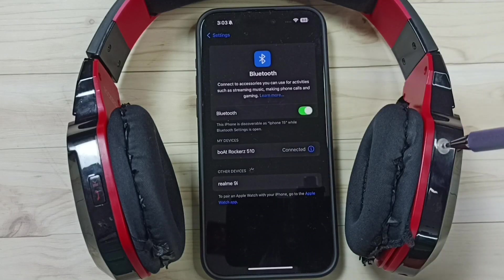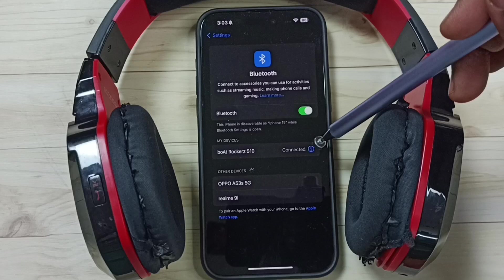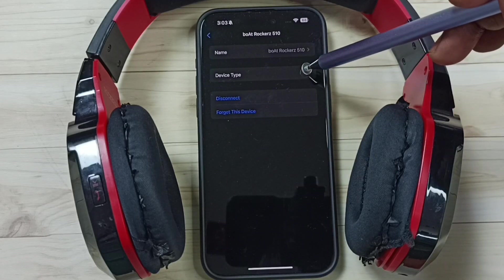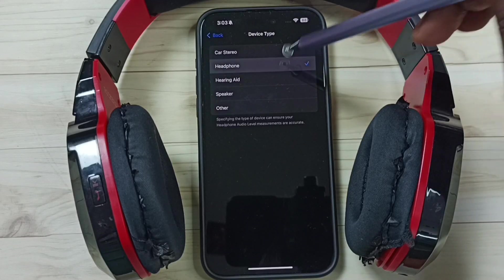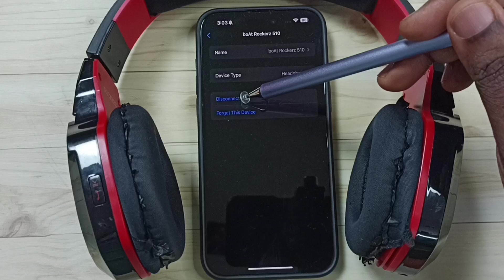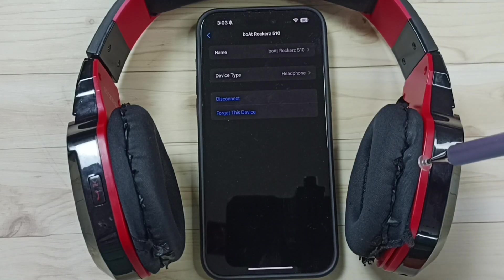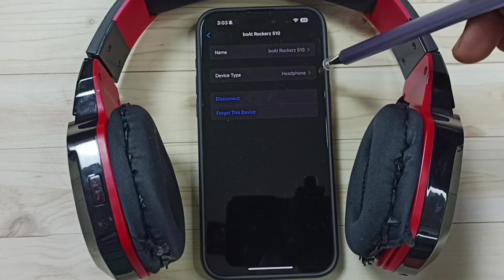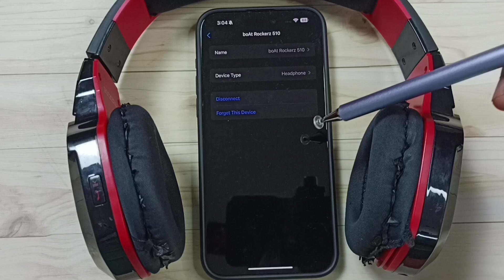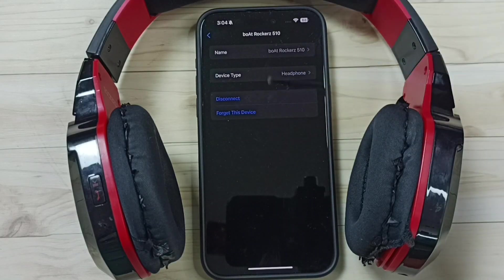So now I have successfully connected this Bluetooth headphone to this iPhone. Tap on this icon on the right side if you want — you can change the name. We can also select device type. Let me select headphone. Then here you can see two options: disconnect and forget this device. If you want to temporarily disconnect this headphone from this iPhone, you can use this disconnect option. If you want to permanently remove this headphone from this iPhone, you can use this forget this device option.